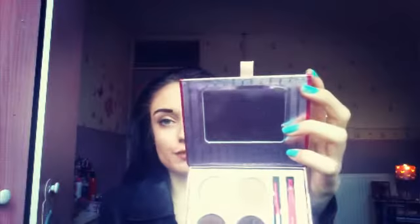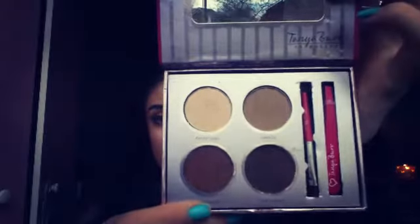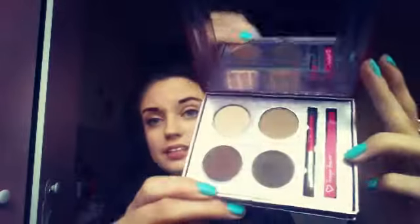The next thing I have in my drugstore makeup starter kit is the Tanya Bear Eyebrow Kit as well. This one is really good. You get a really big mirror, four different shades, tweezers, and a brush. I think this is more on the pricey side — I think it was £6 — but it's really good as well.